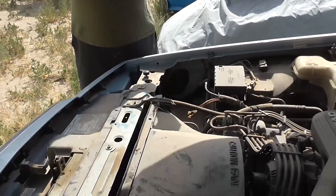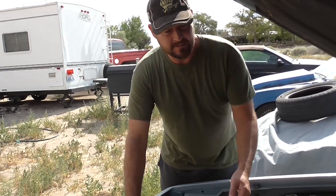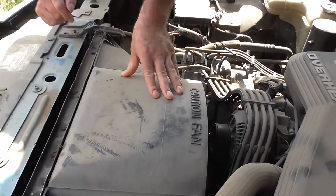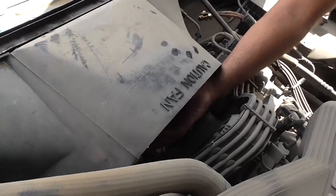Hey, this is Mad Matt at Budget Boosting. Today we're going to talk about mechanical fans like this versus electric fans, the advantages for either one, your pros and cons. And in this case, they tell you caution fan for a reason because look at this mean steel fan right here.